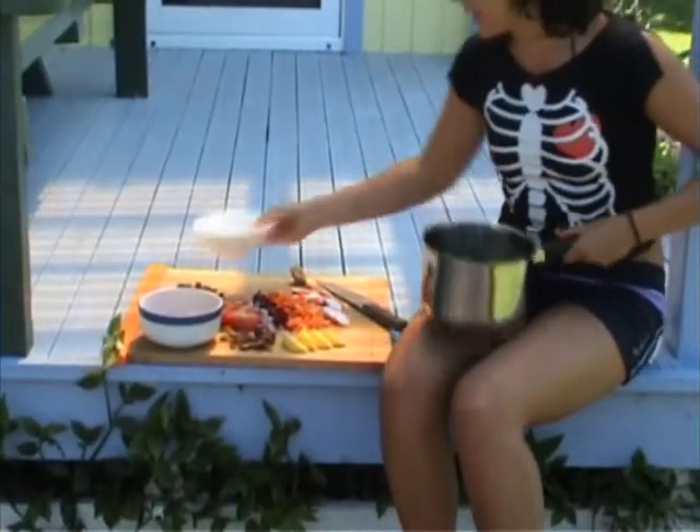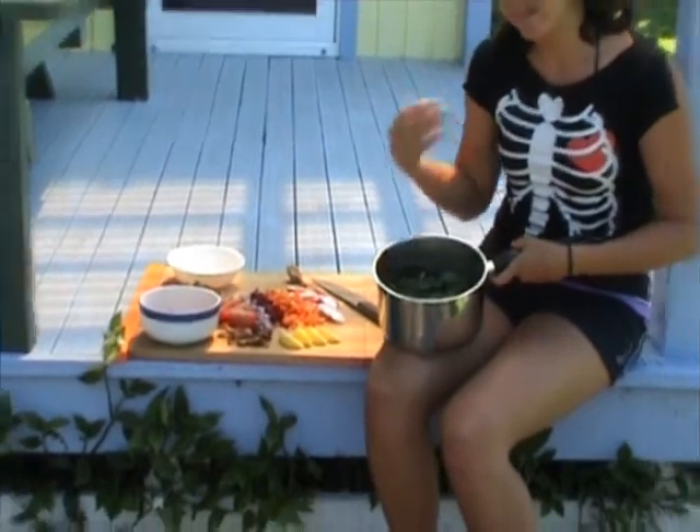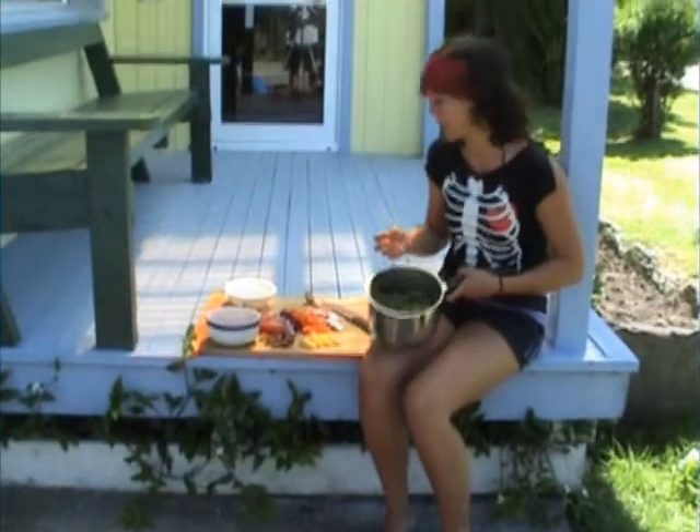If you tear up the spinach instead of cutting it, you actually won't cut into the cell wall of the plant as much, so it'll retain more nutrients — just a little hint.